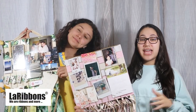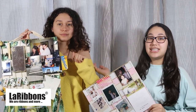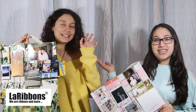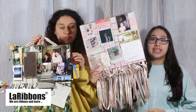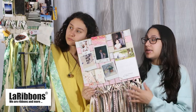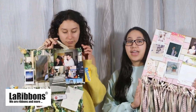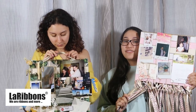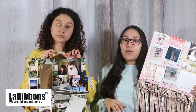Hi guys, it's Amanda Shea and we're here with Lab Ribbons and Crafts today. We have a guest - my cousin Angelica, say hi everyone. So today we're going to be showing you how we created these DIY metallic wall grids. We took our ribbons and completely DIY'd them - I went for more of a pinky gold vibe and she went for more of an earthy vibe.